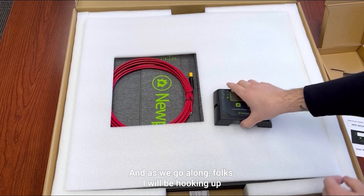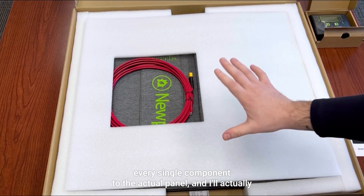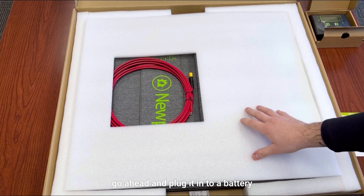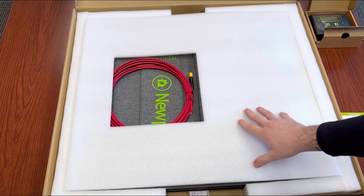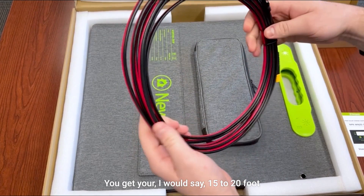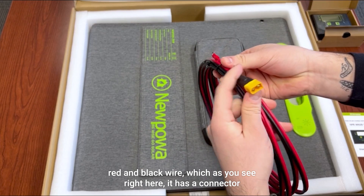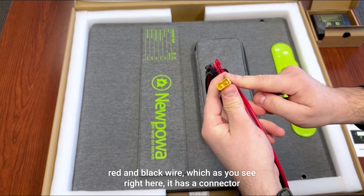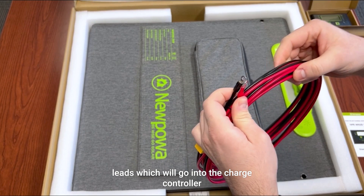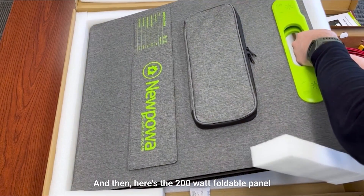As we go along, I will be hooking up every single component to the actual panel and plugging it into a battery. As you can see, it's properly packaged. You get a 15 to 20 foot red and black wire which has a connector, as well as some leads which will go into the charge controller. And here's the 200 watt foldable panel.